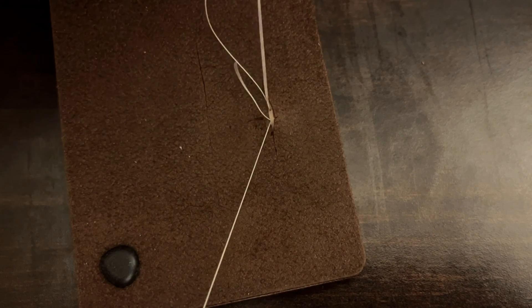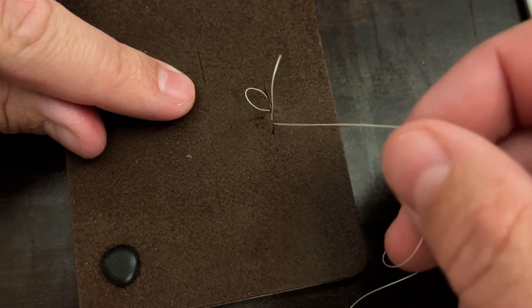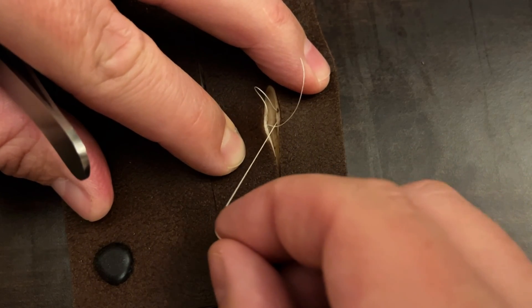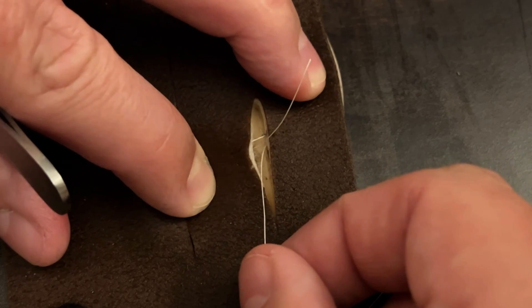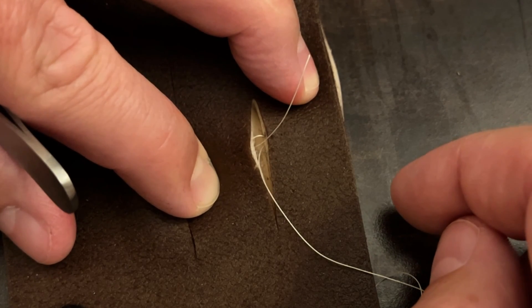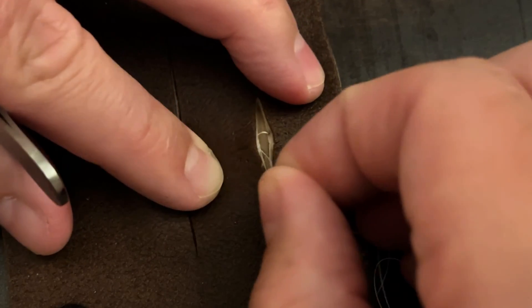Another important part: you want your tails to be on the same side of the loop. Notice I have my tail that I'm going to use to tie and the other tail still attached to my needle. As I pull this through you can see my loop and my tails are on the same side. If your tails are not on the same side and you tie this, the knot will be superficial and will also cause there to be a gap between the layers of the dermis. Make sure both tails are on the same side of that loop.